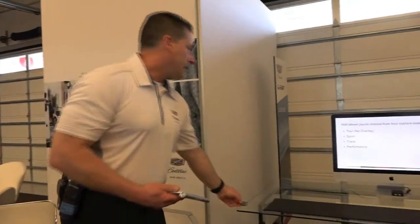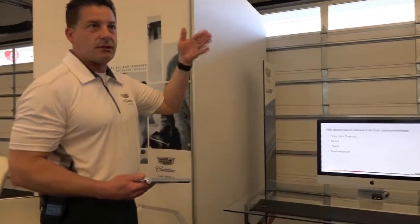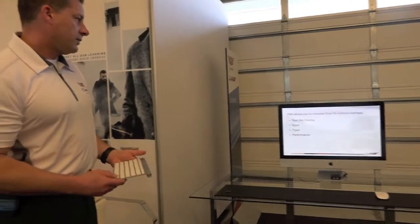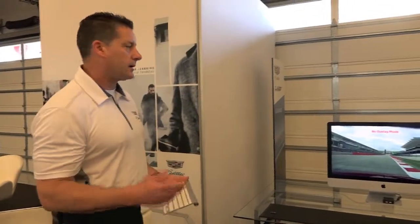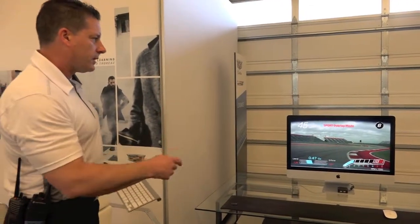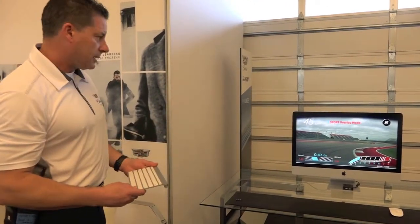You can choose from four overlays — four screens that will give you data or no data: tour, sport, tracking, and performance. The first is just the no overlay mode if you just want to see yourself going on the track. The sport overlay gives you what gear you're in, speed, lateral forces, and RPM.